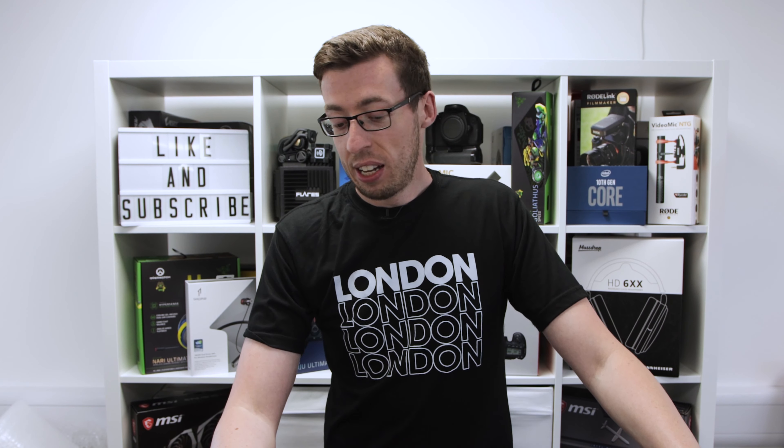Today we're going to be talking about something a little bit different. Flare Audio have been making products for a number of years and I've covered quite a lot of them on the channel. Before I talk about what they're showing off, I want to talk a little bit about sound — everything we hear reverberates off our concha, which is an internal part of our ear, and adds around 20 decibels to the sound that we hear.